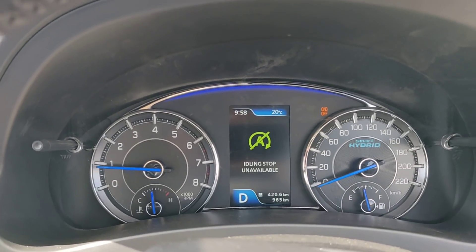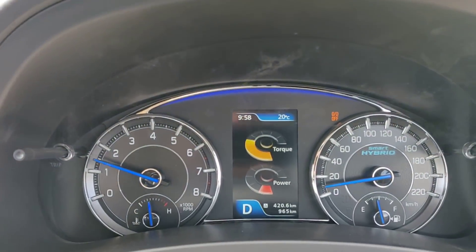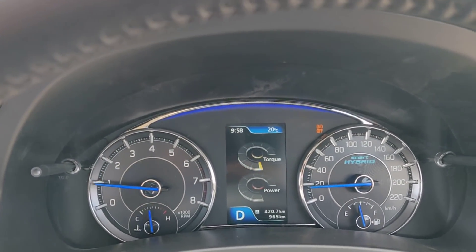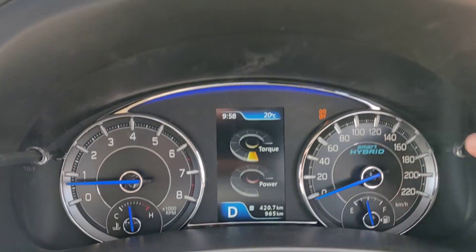Apart from that, I also get to see the power and torque on tap. So when I accelerate, it shows me how much power and how much torque is being sent out. That's again something very cool for a car in this segment.